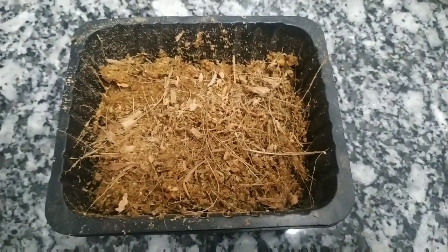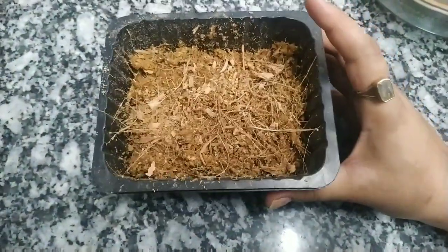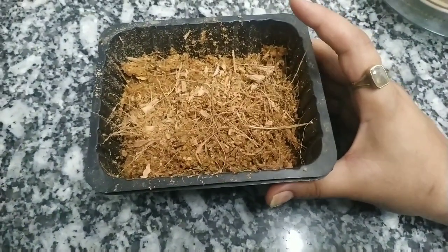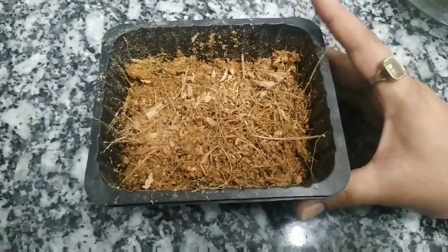Welcome back everyone to the series Plants in my Balcony. What you are watching today is coco peat that I have made at my home, and I will share the procedure in today's video. Many people have asked what is actually coco peat, so let's answer that.